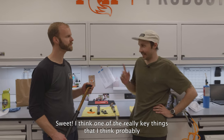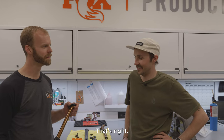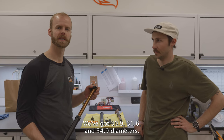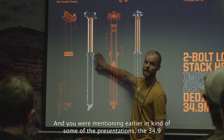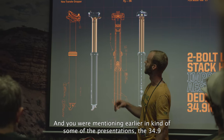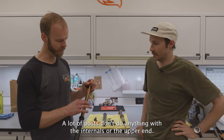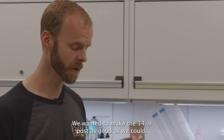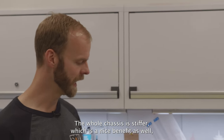One of the really key things that you and I will appreciate because we're both taller riders — there's a 240 option. New travels, goes all the way up to 240 millimeters. We've got 30.9, 31.6, and 34.9 diameters, so we've got the full range of seat post heights and diameters covered. The 34.9 is a dedicated designed post for that size. A lot of posts don't do anything with the internals — they just add material and get heavier, with no benefit. We wanted to make the 34.9 post as good as we could, so it gets larger internally, which helps make it shorter. The whole chassis is stiffer, which is a nice benefit as well.